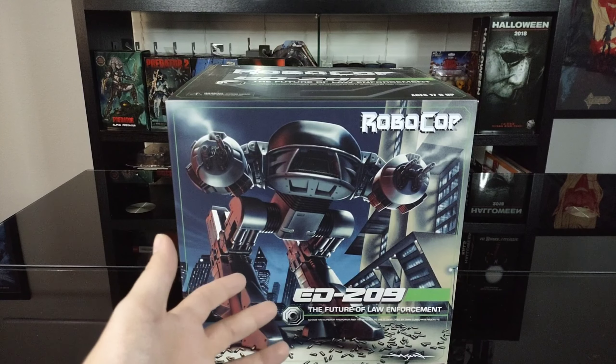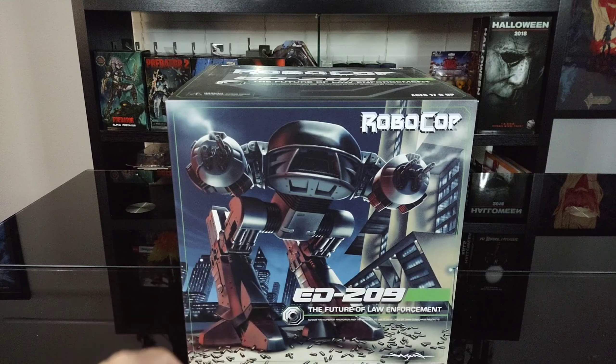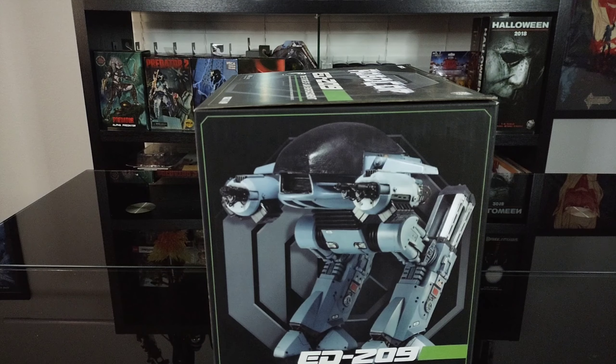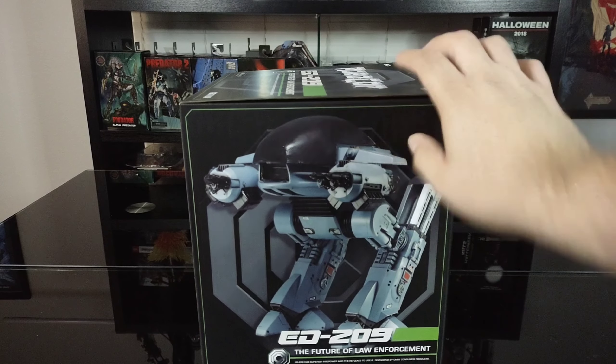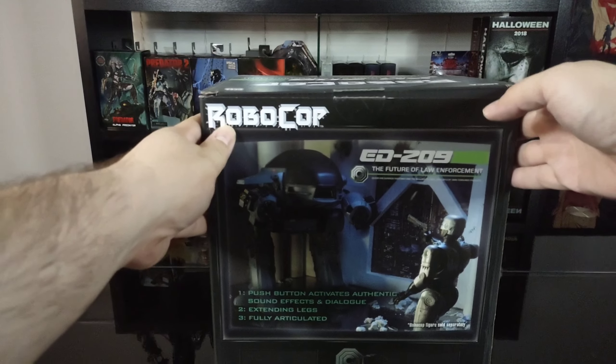Great artwork by him. Great profile artwork of Ed 209 on the front. Robocop logo, 'Future of Law Enforcement,' OCP symbol. On the side we got a photo shot of the figure and the 209. As you can tell, he's a pretty big beefy guy.